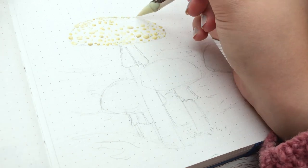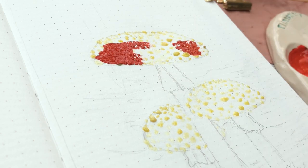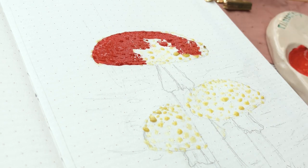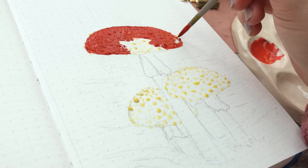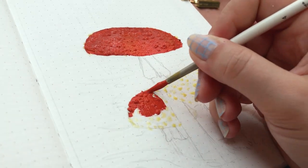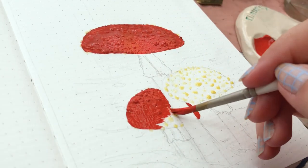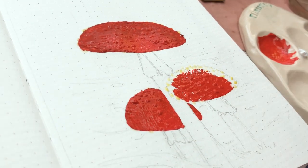I chose to start this painting by taking some masking fluid. These mushrooms have tiny white spots on the cap, so I used masking fluid to preserve the white of the paper so I can take it off later after painting it red. But don't do this — it actually wasn't a good idea. I would suggest painting the whole mushroom cap with red first and then going with a white wash; I did that later and it worked a lot better.